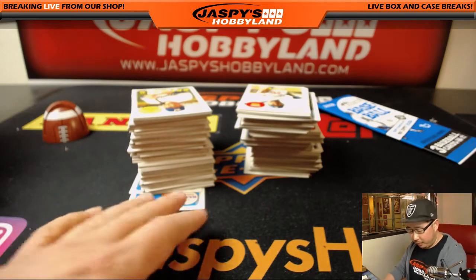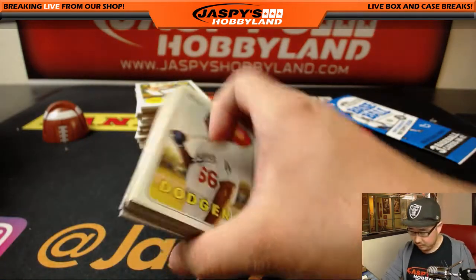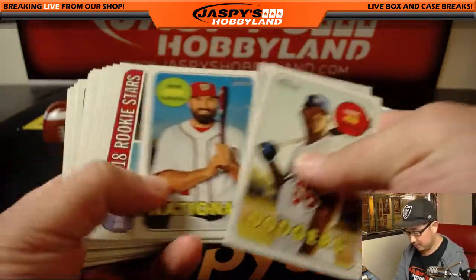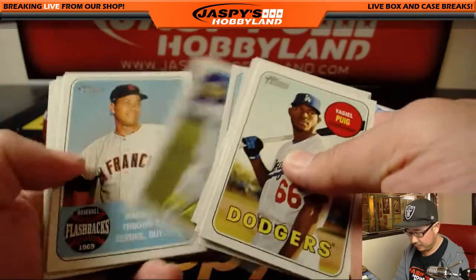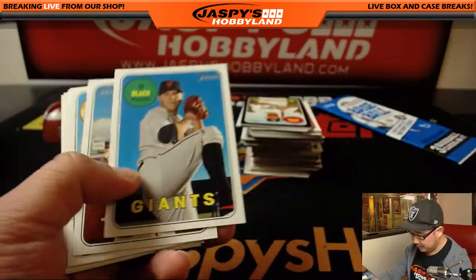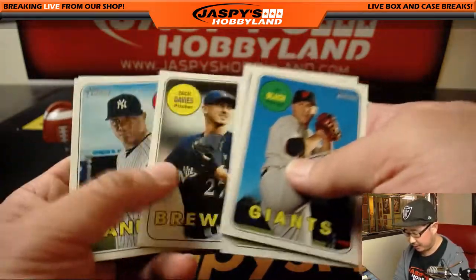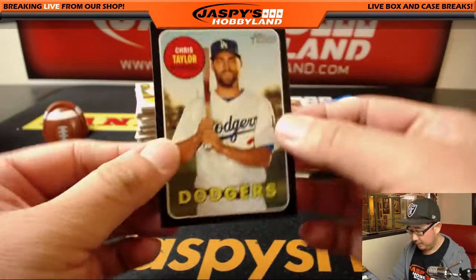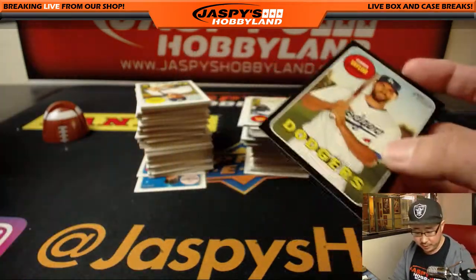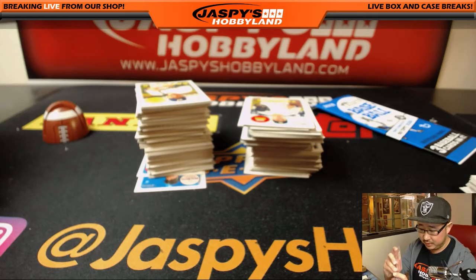Thanks for getting in, Johnny. Thanks for grabbing a personal box — appreciate it. I'm going to start off with Gaciel. I haven't really seen some of the more obvious variations like the nicknames or the color swaps — I may have missed one, but we'll see. The black borders are nice. I've been told that these are out of 50, even though they're not serial numbered. That's Chris Taylor from the Dodgers going to Johnny.